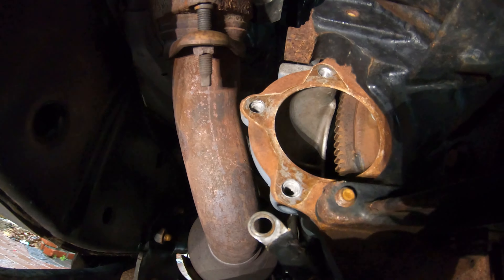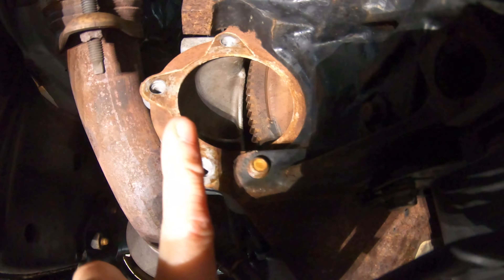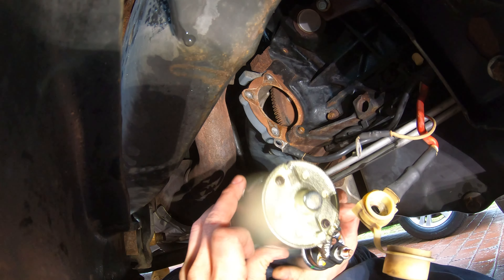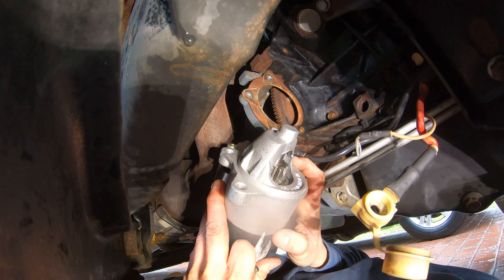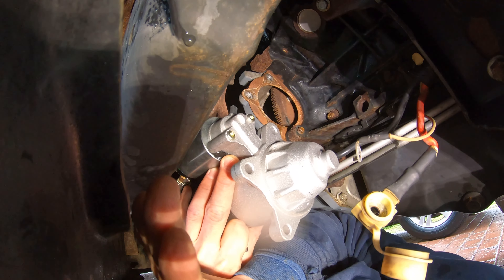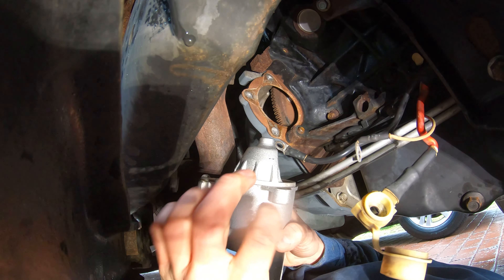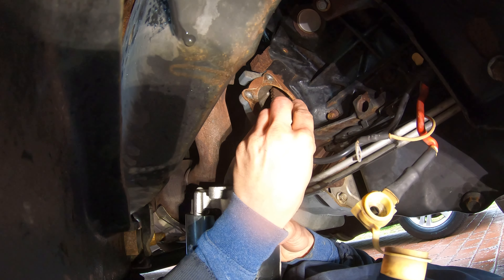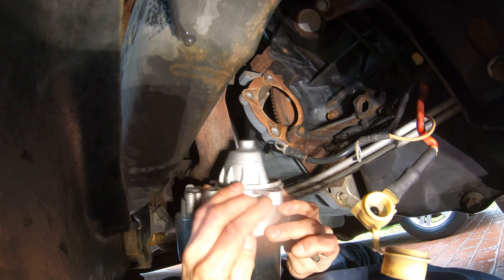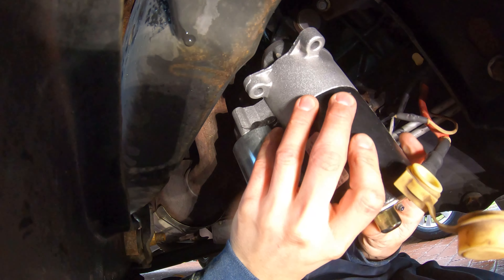With the starter out, you can see the three bolt holes and the flywheel — that's where your starter spins to get the engine going. Now we're ready to install the new starter. Pay attention to the orientation: the three bolt holes go on the passenger side of the vehicle. Get your bottom stud bolt ready in your other hand as you put the starter in, so you can get that bottom bolt in first to hold it.